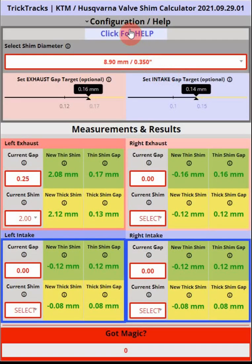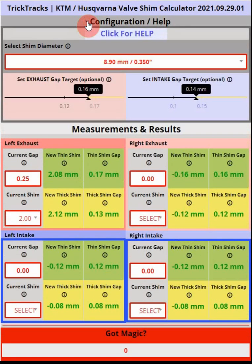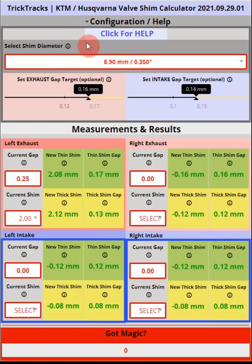A few more things to note: besides clicking the help button for written online help, each field in the calculator has a pop-up information box that you can mouse over, and it'll give you information about what that field does. The 'Got Magic' field is used for testing and debugging and is not useful for anything you'll be doing. Also, the configuration dialog area is collapsible — click the arrow and it goes up and down. This is optional if you're on a phone or tablet and need extra space. It's useful to keep it open on a PC because it shows you the allowed clearance ranges for your exhaust and intake valves.